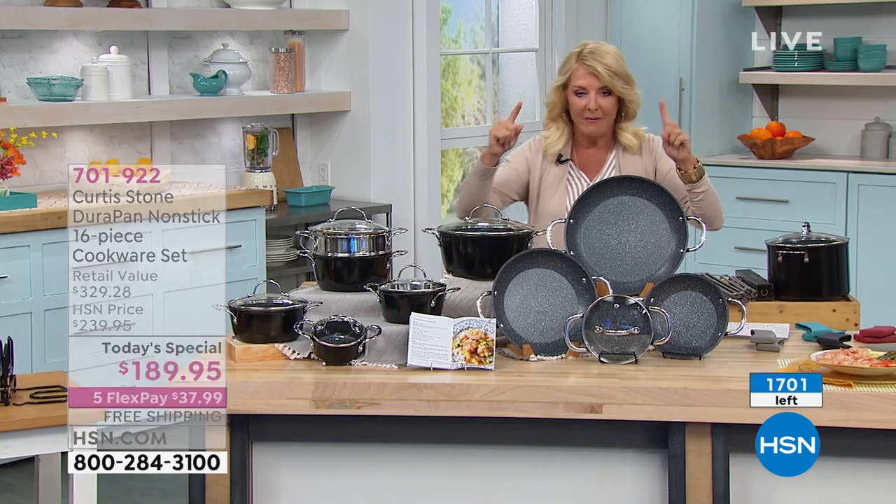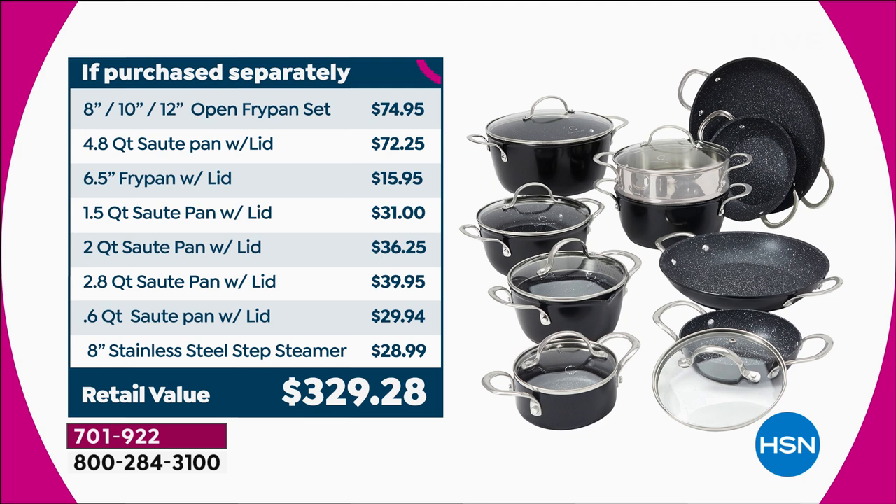This is what blew me away. My husband — I'm so mad at him — spent $150 on one 11-inch pan that you cannot use metal utensils on, and it weighs 300 pounds. How about this value? $329.28, and we have it down to an amazing $189.95.